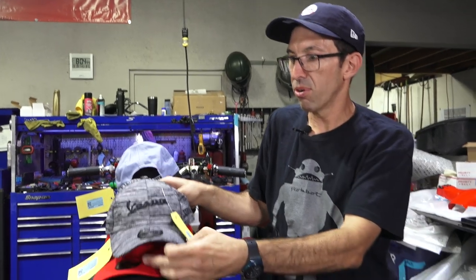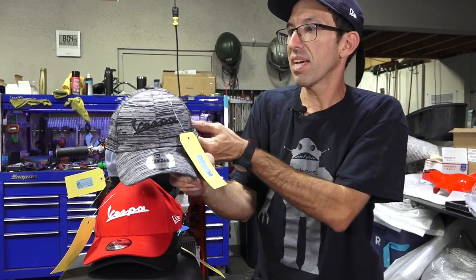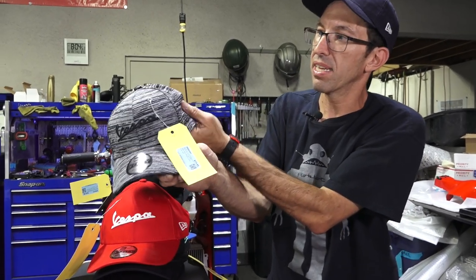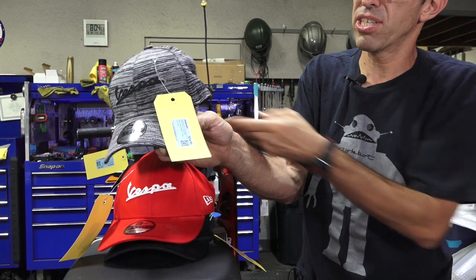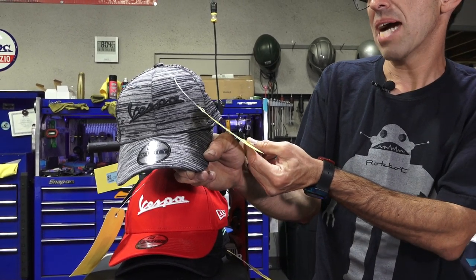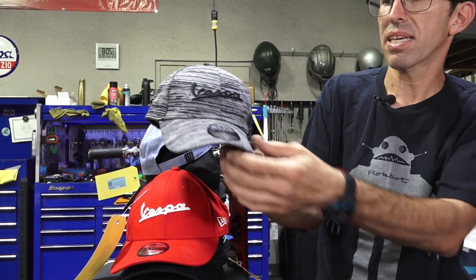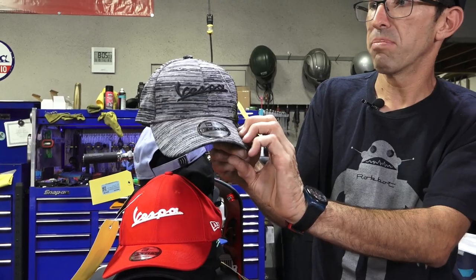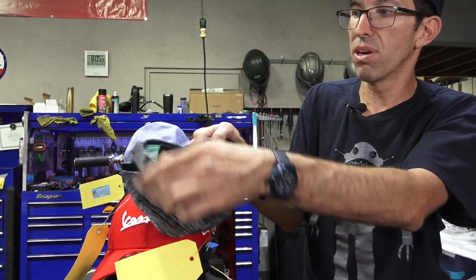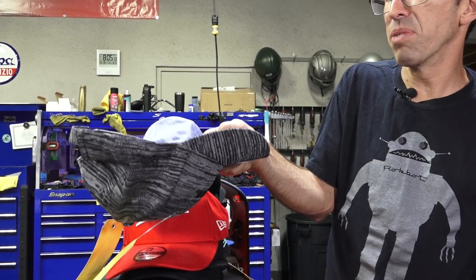You got the more sporty, kind of runner-style hat in this cool pattern — it's got like a mesh integrated in there. New Era ball cap 606844M, and it's got the Vespa in a more incognito style, Velcro closure. One size fits most.